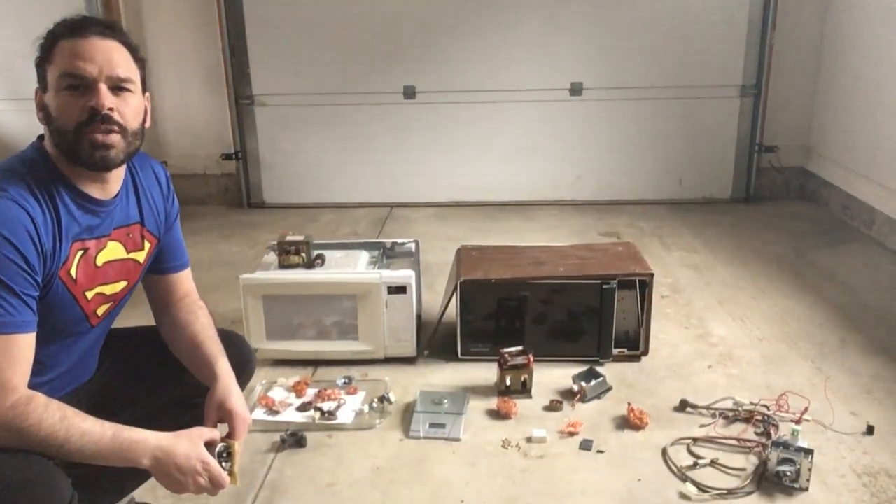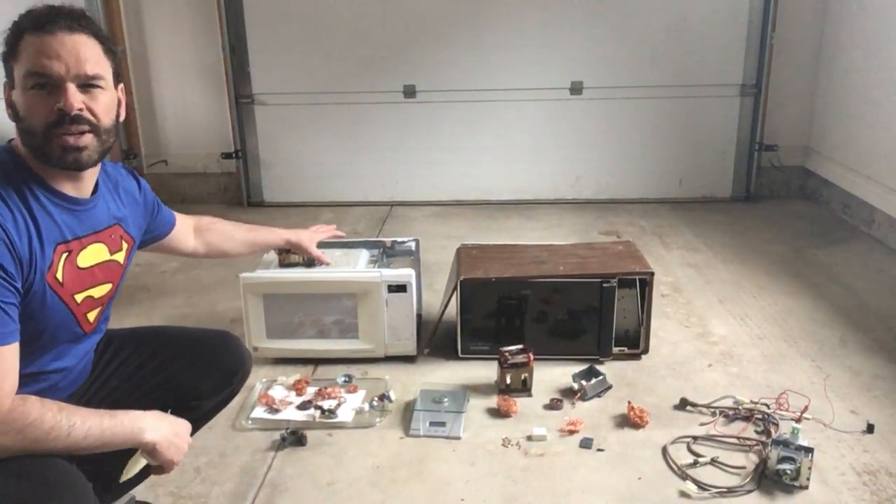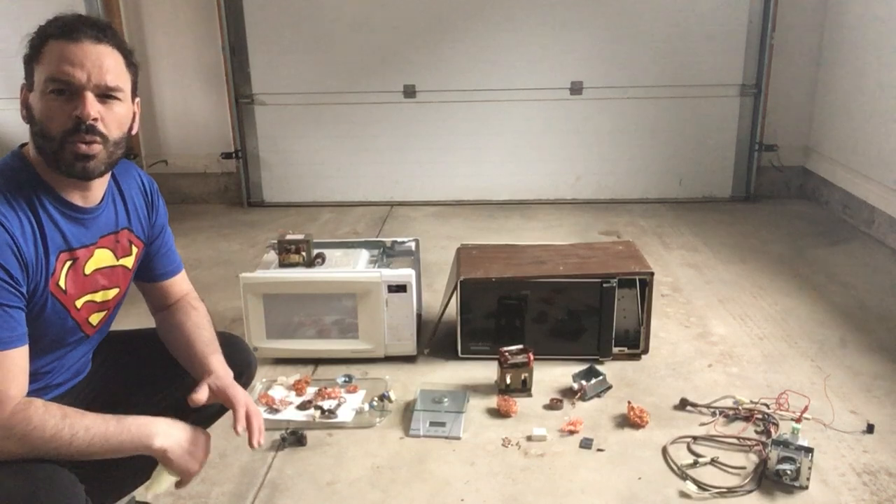Hello scrappers and planet lovers, Tin Man here with another video. As you can see behind me I have two microwaves. I found them both on garbage day and unfortunately they don't work.